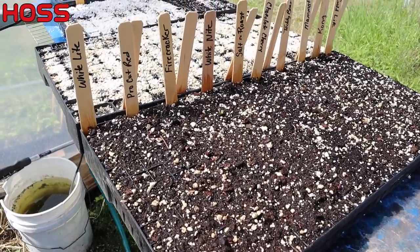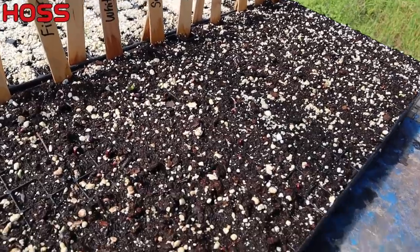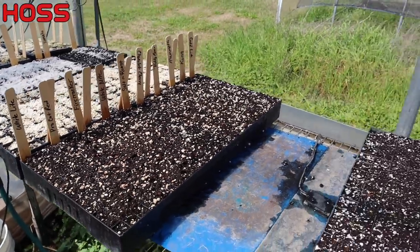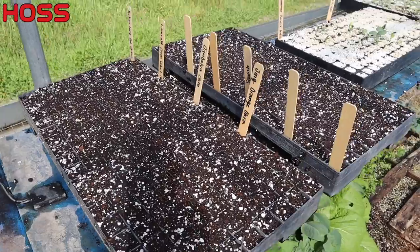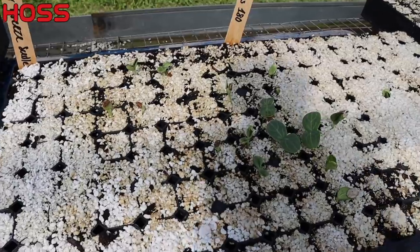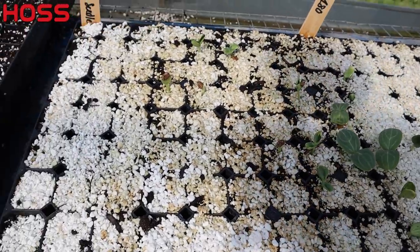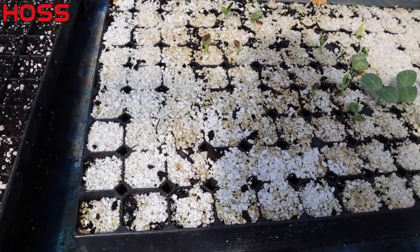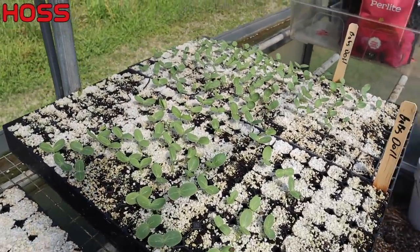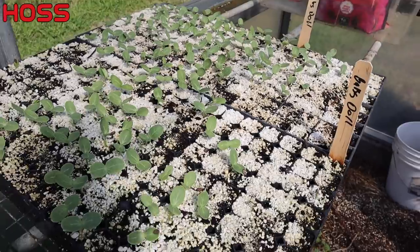Somebody's got a smorgasbord of sunflowers here - I would have to guess that's Miss Hoss's tray, and those guys are starting to come up. A whole tray of all different kinds of sunflowers. Right here are two trays we're going to be planting a little later. Our seedless watermelons we planted on the last video are starting to come up - a little slow, but we're getting some germination. Dad's baby doll watermelons have almost all completely germinated - he should have plenty of baby doll watermelon plants.